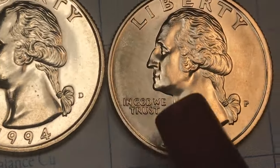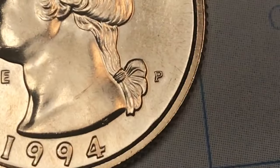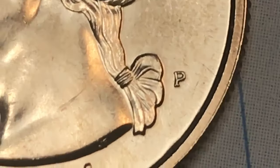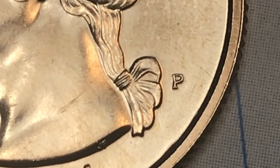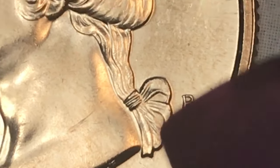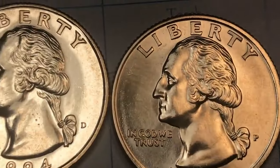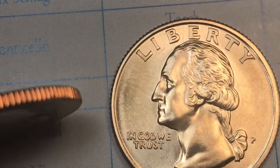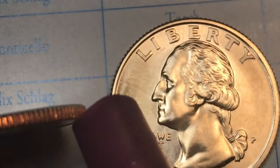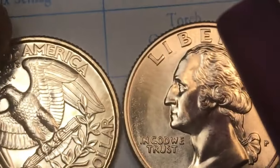Here we see the Denver mint and the Philadelphia mint coin — that Philadelphia P is one of the best P's you're ever going to see, just a little bit of a tail coming out the back. When we blow it up we can really see the ribbon attaching Washington's ponytail. If we tip it on its side we can really see the copper in there — that's a copper sandwich — look at the nice color that flows off there.